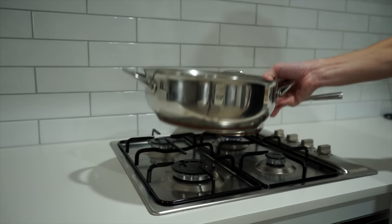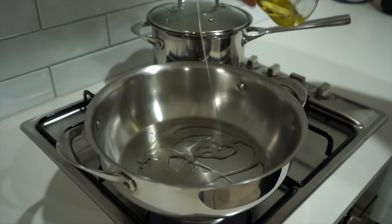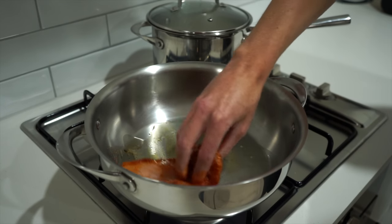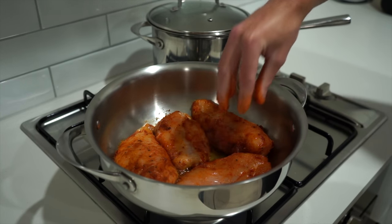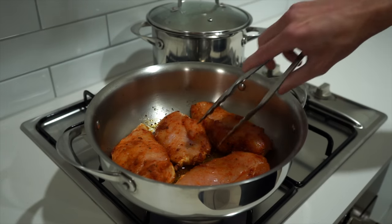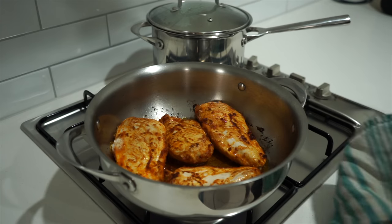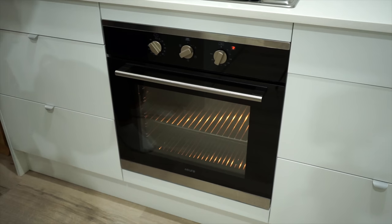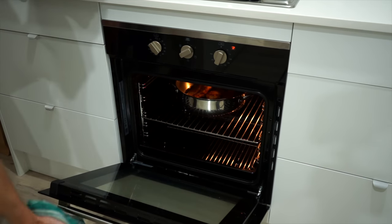Place a large pan over high heat, add in 2 teaspoons or 10 milliliters of olive oil. Once hot, add in the seasoned chicken placing them apart from one another and sear for 3 minutes or until golden and a beautiful color has formed. Once achieved, flip them over and repeat the same process. Then remove and place into a preheated oven set at 200 degrees Celsius or 390 degrees Fahrenheit and bake for 13 minutes.